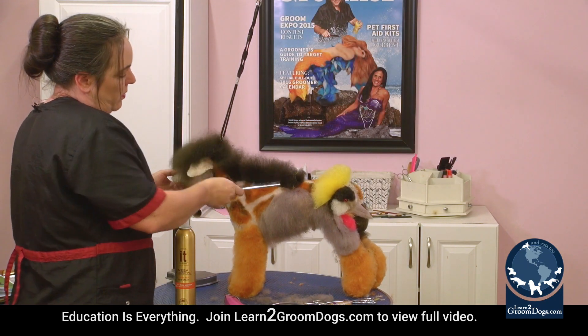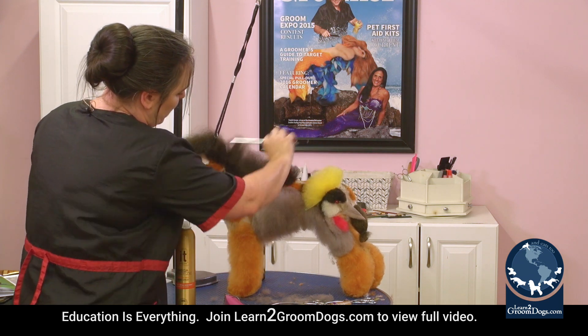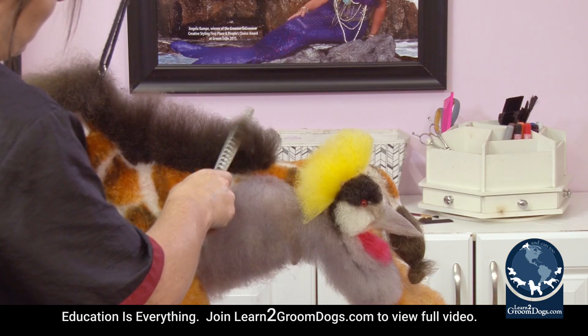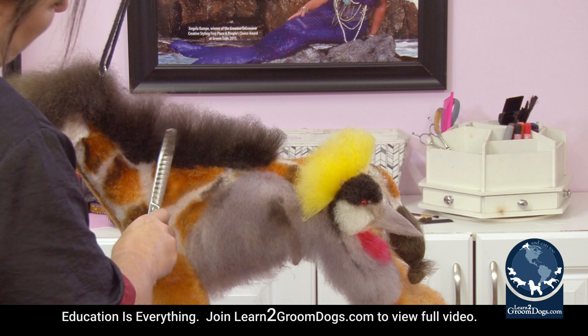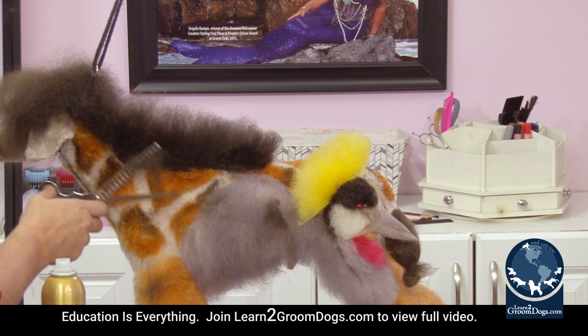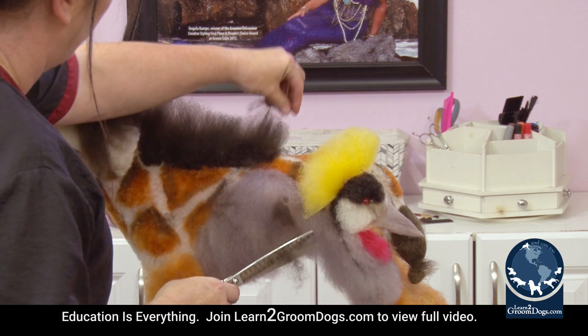I'm going to do this part just like we were doing earlier — comb it up, it's already got a little bit of hairspray in it. I'm holding this at about a 30-degree angle, just trying to lean this mohawk. You're not going to get all of it to stand up on its own, but it takes way less hairspray if you can kind of get an angle going on it.